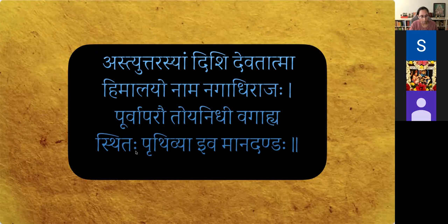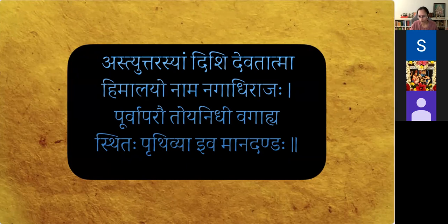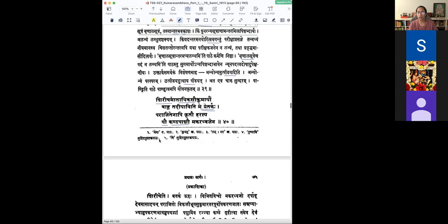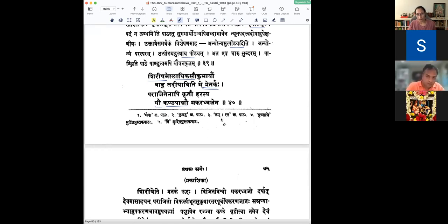We saw till Shloka 40. The shloka reads: Shriisa Maladhika Saukumaryav Bahu Tadiyav Iti Me Pratarkkha Parajitena Api Krito Uharasya Yau Kandha Paashav Makaradvajena. Even though Manmatha was defeated by Hara, he wanted to bind him with a rope — a pashan. Those two ropes were her bahu, her two hands.